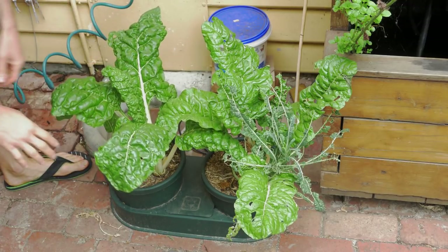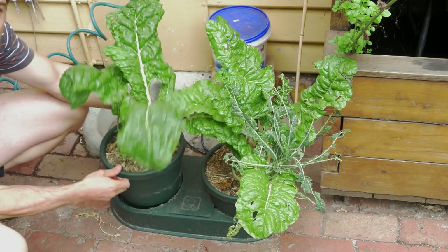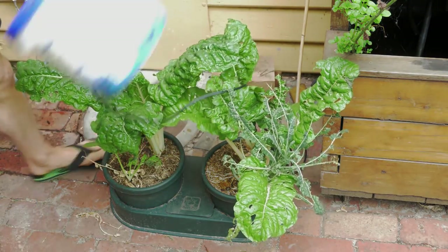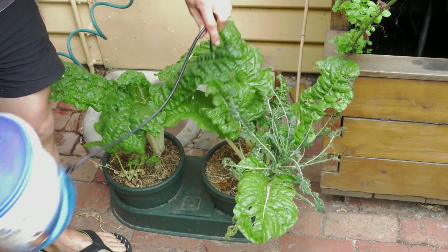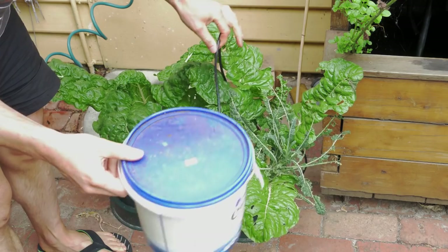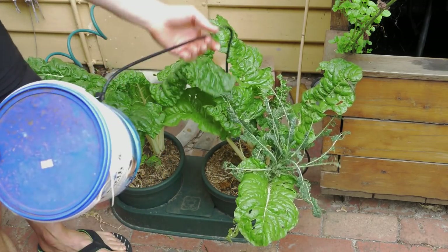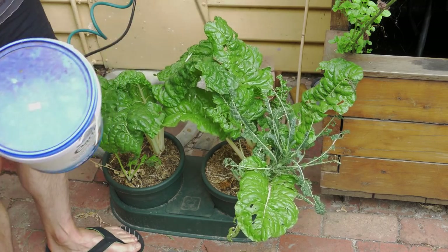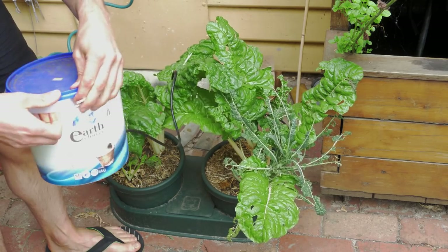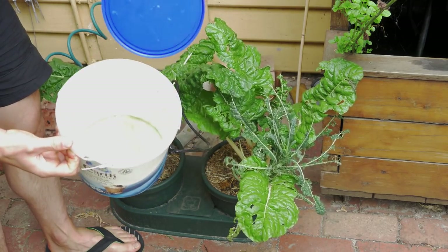Here are the autopot systems. You can see the pot — it's a very simple pot, nothing very special. There is a pipe, this black pipe here that is connected. I connect it to a bucket here but you can connect it directly to your aquaponics tank. This pipe is going to deliver some moisture into the system, so I just need to fill the bucket with water from the aquaponics system.